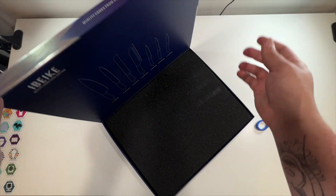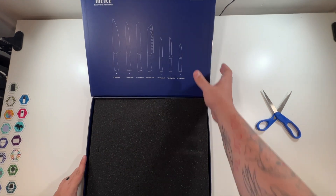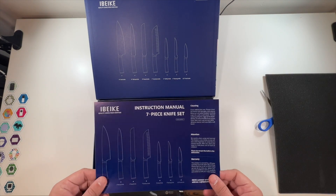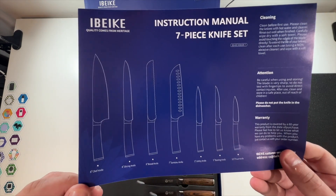Look at that — got all the knife information there for you. Very nice. Let's remove this. There's a manual telling you exactly which knife is which knife.